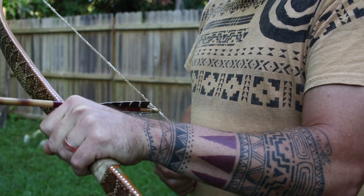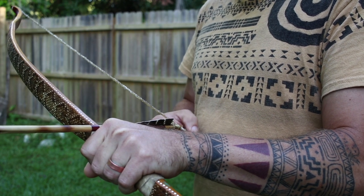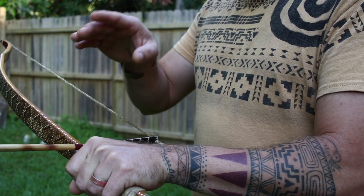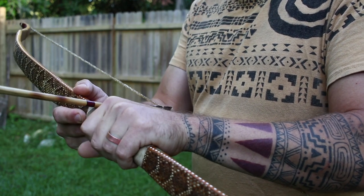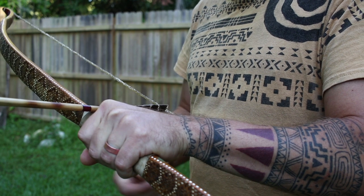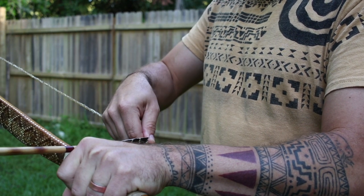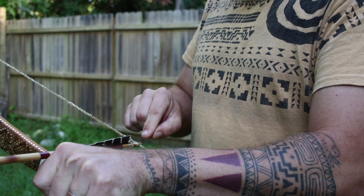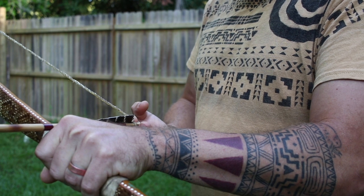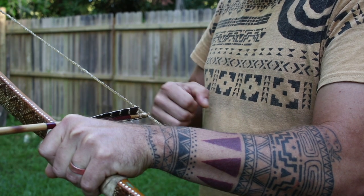Muscle memory in your hands will train in a very short amount of time shooting the bow, so you will grab the bow in the same place every time. I can tell you, if I slide down a quarter of an inch, I can feel that difference. On your sinew bow string, you're going to notice a little bit of dark spots where you hold it with your fingers, and also a little bit of a chafed spot on the string.